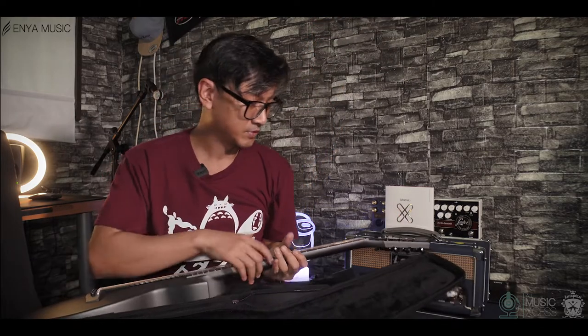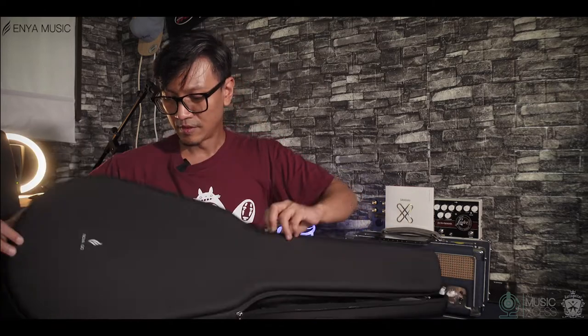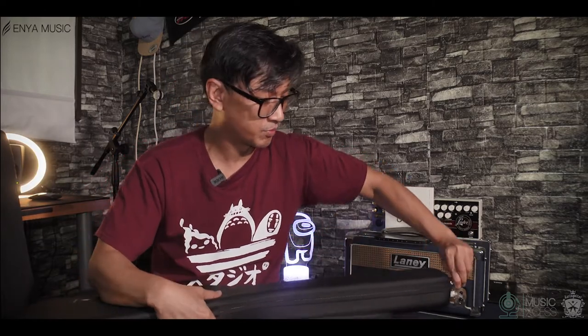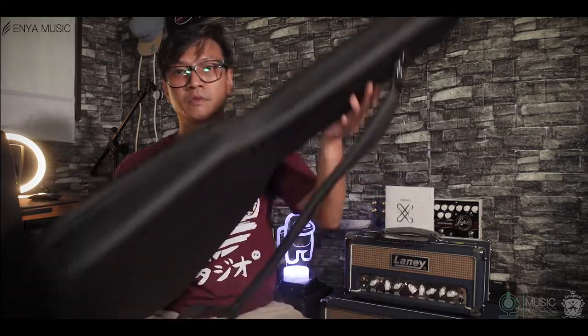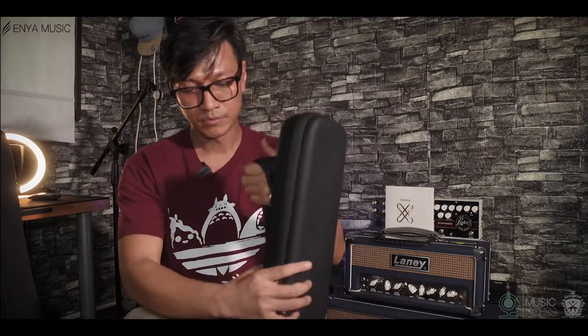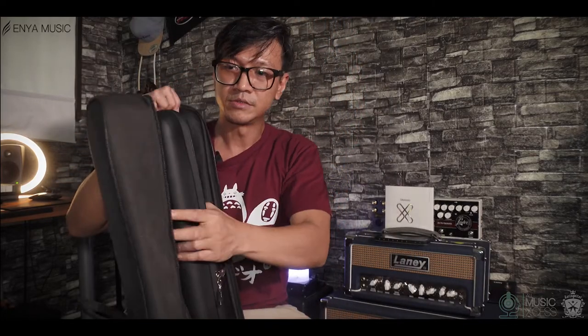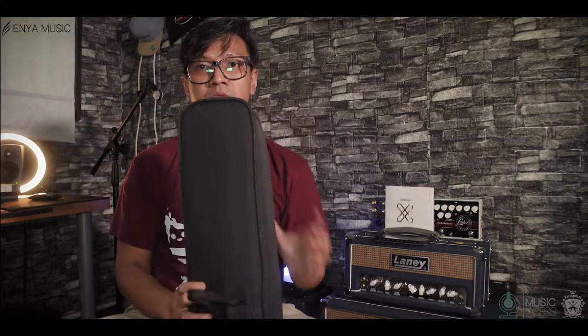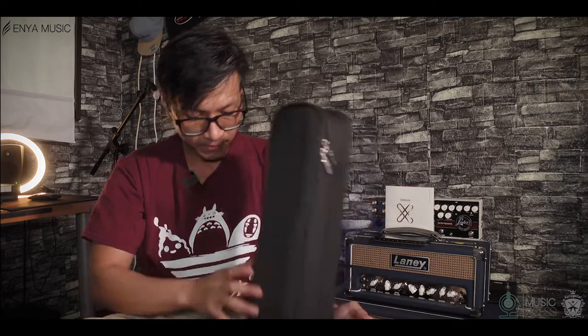So you can either bring just the semi-hard case, or put it inside the soft case and bring it around if you don't want to scratch the surface. My hand was sweating from playing — let me wipe the strings and zip it up. You can bring it like this — voila — or put it in the soft case and zip it up.